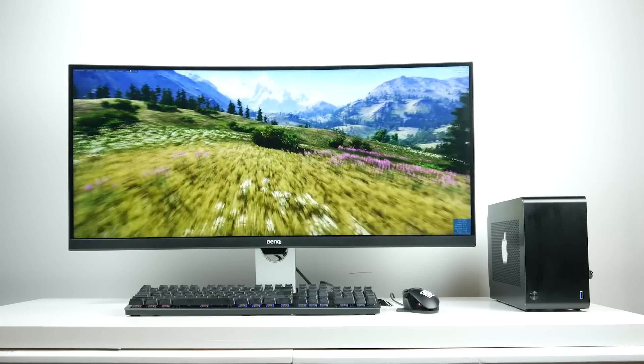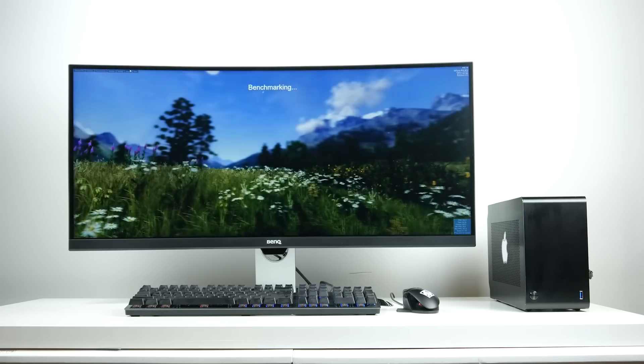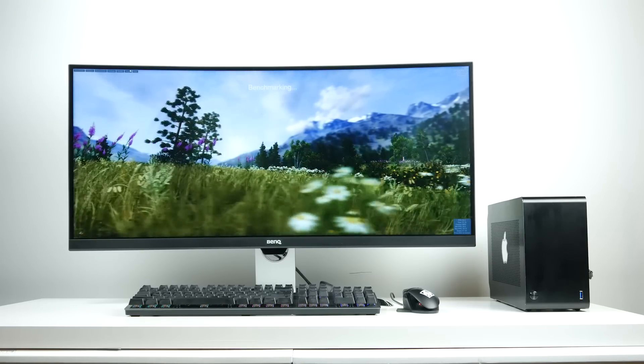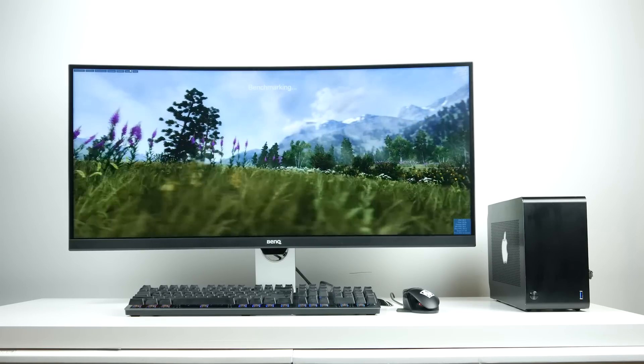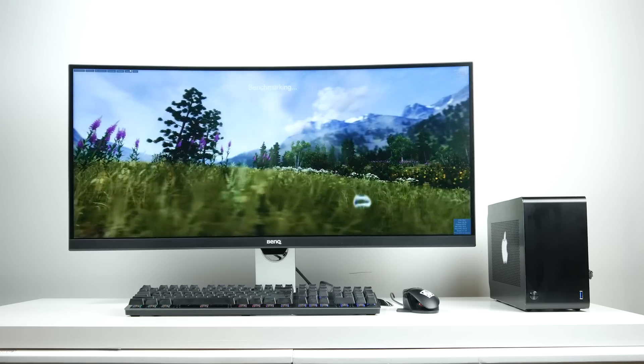In terms of graphics, our RTX 2070 is definitely a superior GPU to the Vega 56 in pretty much all measures. Looking at the Valley benchmark at 3440 by 1440 resolution with high detail settings on our ultra-wide display, we're getting around 90 average frames per second on the RTX 2070 versus around 46.7 average frames per second on the Vega 56 eGPU. If we ran Valley in Windows with DirectX 11, we'd get even better results since driver support is much better on Windows.